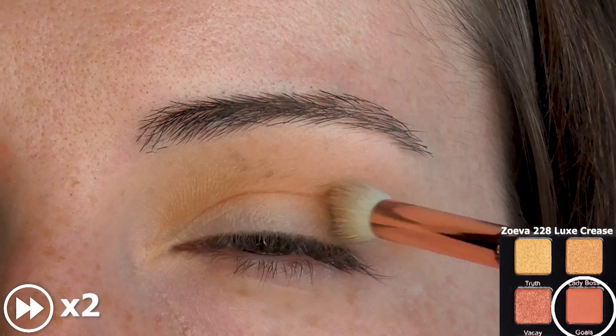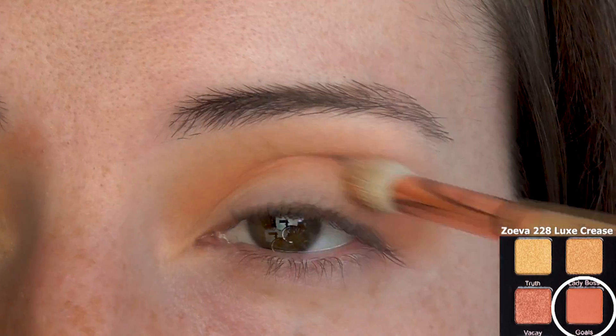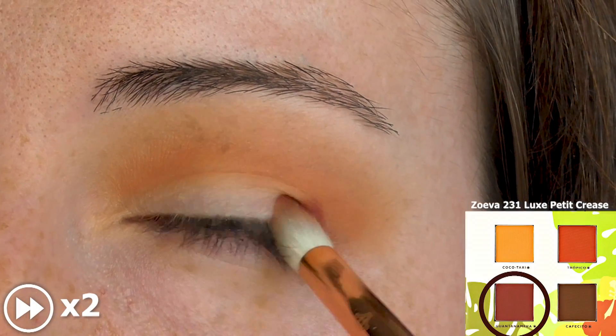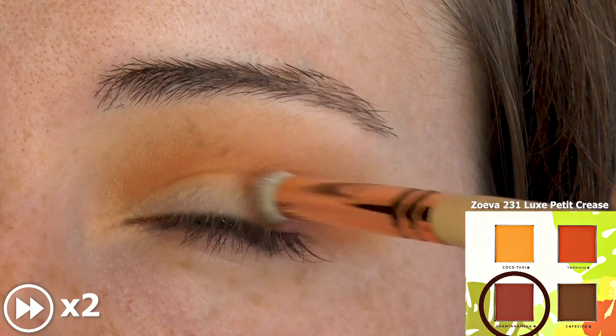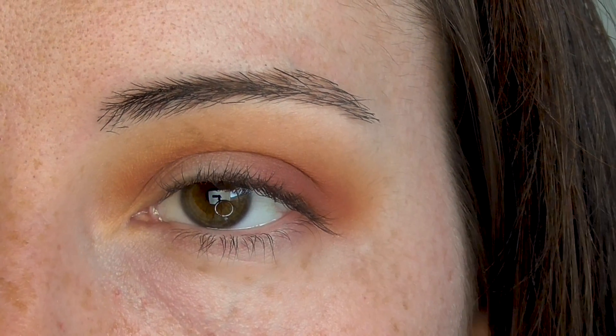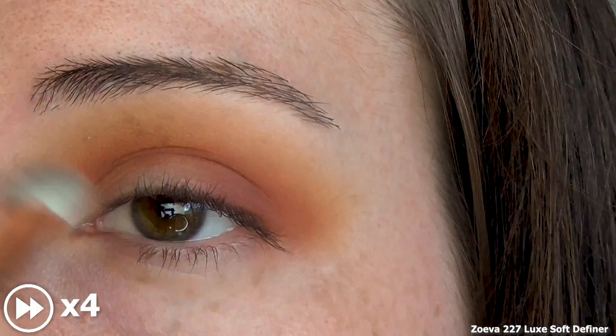Next, place a matte brick orange into the crease and blend that into the transition. Deepen the outer corner and crease with a matte cranberry, then blend with a clean fluffy brush.